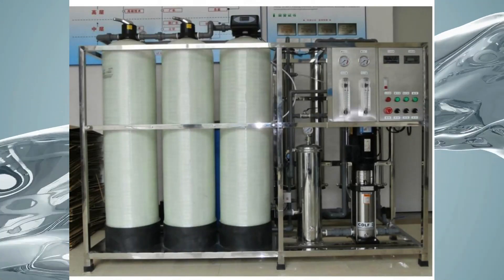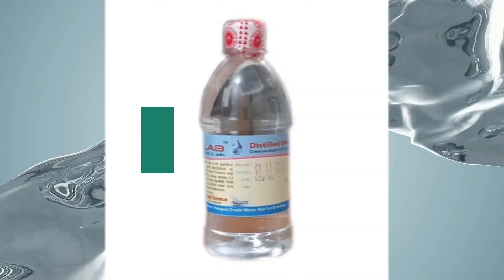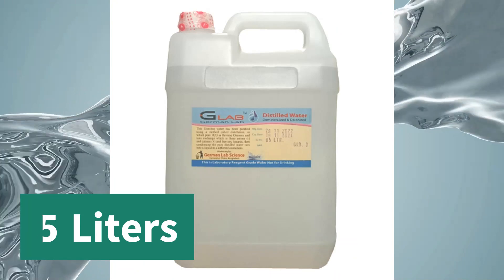Grade 3 distilled water is available in the following pack sizes: 450 milliliters, 1 liter, 5 liters, and 30 liters.